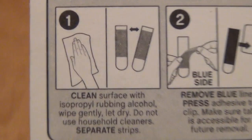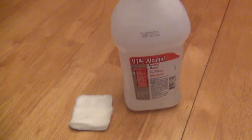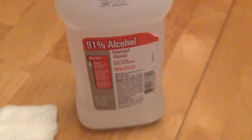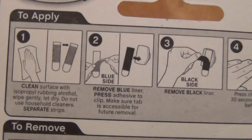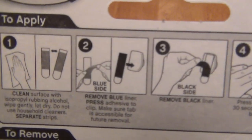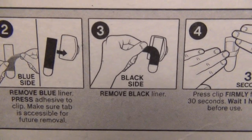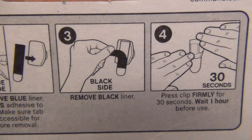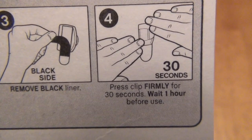The instructions are pretty clear. Under the 'To Apply' section: first, clean the wall with rubbing alcohol using a rag or cotton swab. Then pull apart one of the five strips, remove the blue side, and stick it to the back of the clip. Step three: remove the black side once it's affixed to the clip, leaving the circular tab with enough room to grab later. Stick it to the wall, hold firmly for 30 seconds, then wait one hour before use.